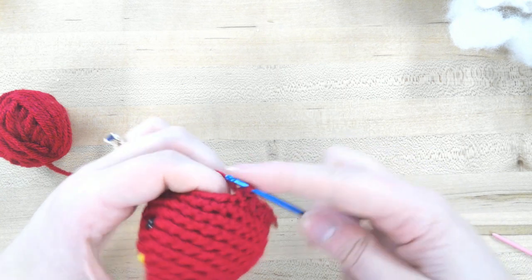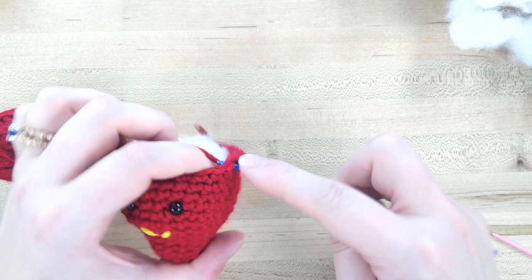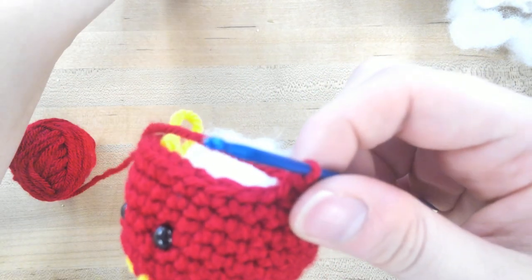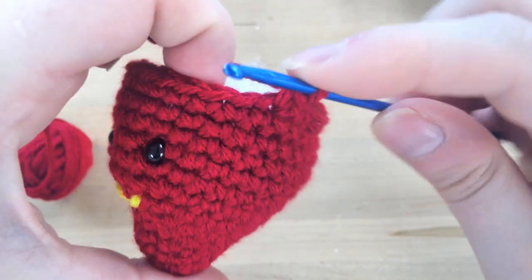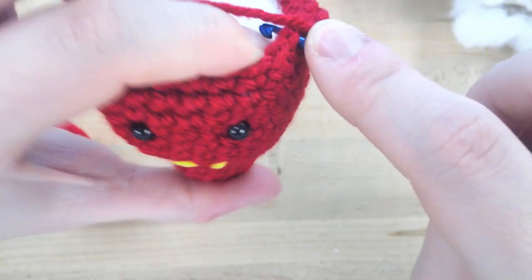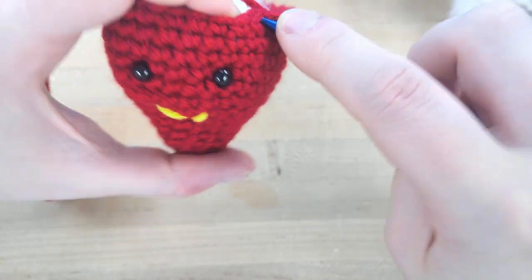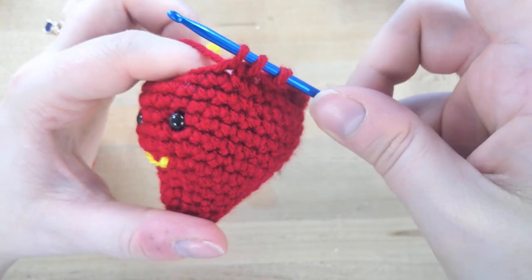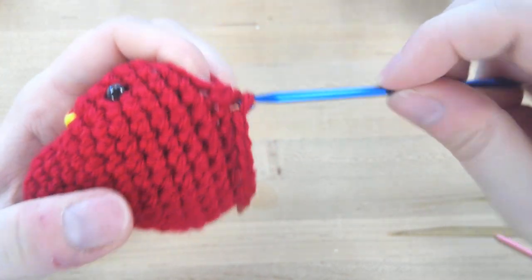Here's another example: go into the next stitch, pull through the yarn, then go into the next one after that, and pull through the yarn. You'll have three loops — yarn over your hook and pull through the three.